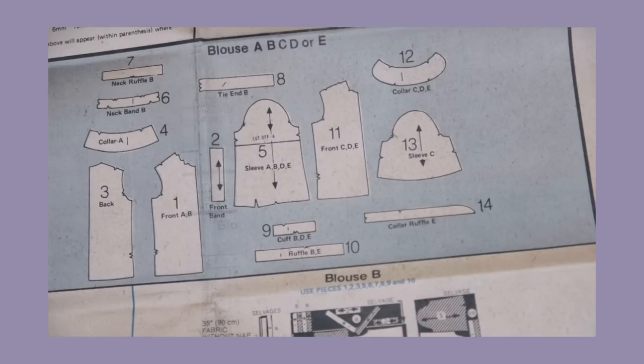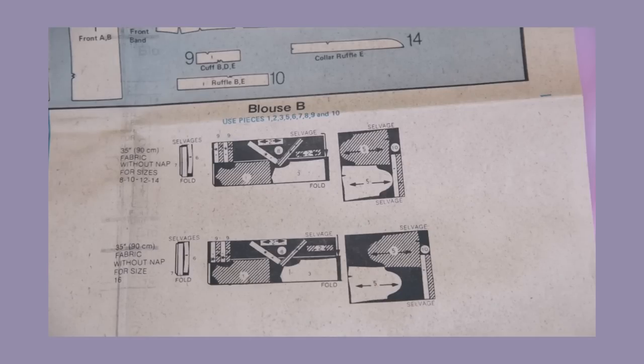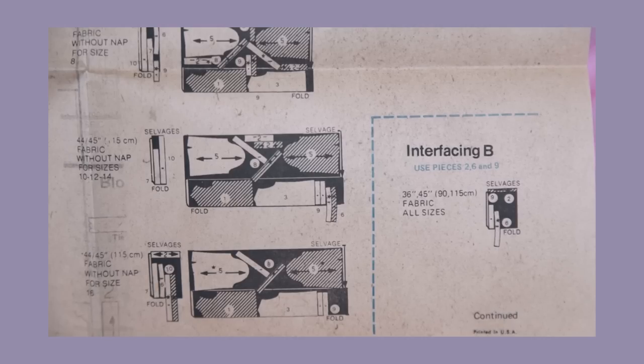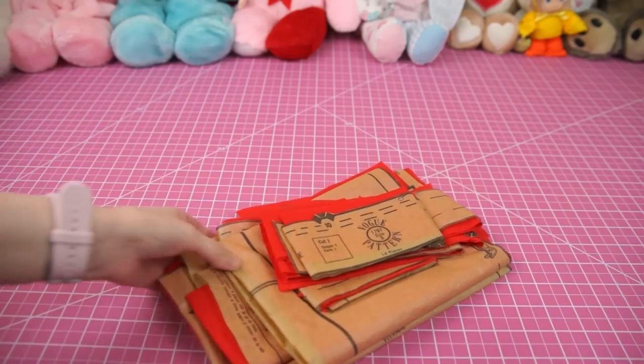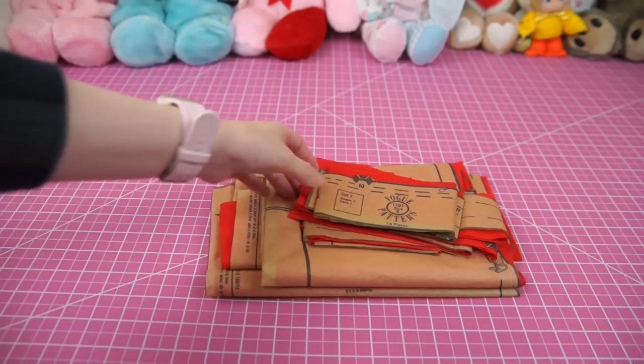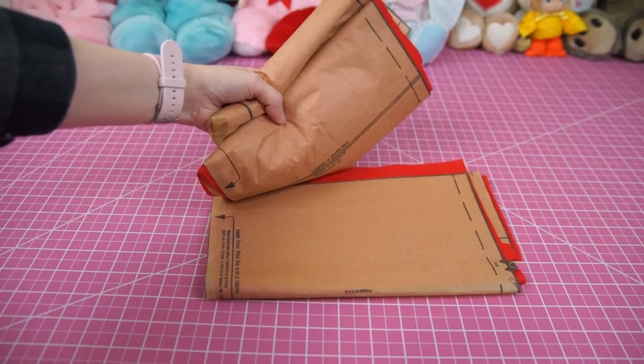Blouse B requires pieces 1 through 3 and 5 through 10. Since I have 7 yards of my fabric and this garment requires far less than that, I was able to pretty much completely disregard the layout instructions — but here they are anyway in case you're curious. I cut my pieces out first before dyeing them, which may have been a massive mistake, but oh well.